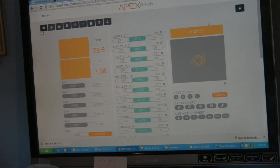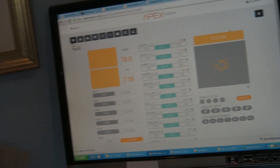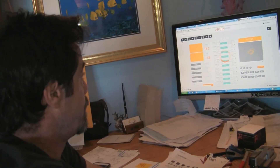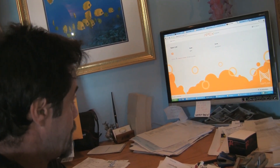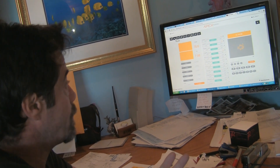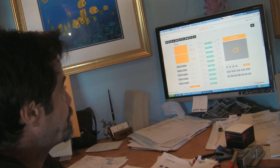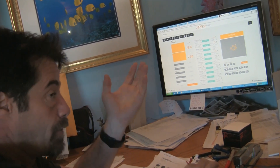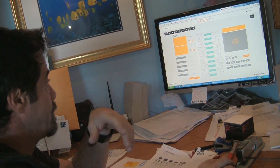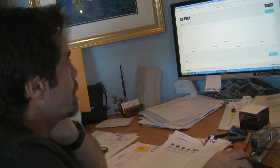Just to touch on Fusion: this lists the different Apex units. If you have multiple Apex's when you log in, they'd all be listed here if they're attached to your Apex account. These are the warnings and alarms. These are graphs — graphs of your pH and stuff. Since we only plugged it in just recently, there really isn't much data there.